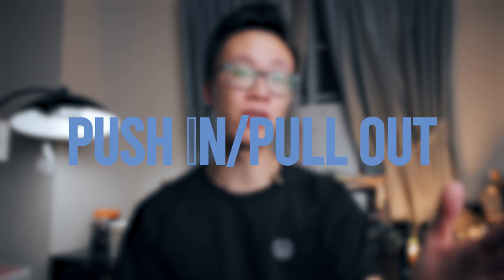First up, we have the push-in or pull-out shot, which is one of the most common and basic gimbal movements you can do. You simply have a subject standing stationary and you're walking up towards them or walking away in a straight line. I'm gonna put up two shots on the screen — you're gonna guess which one is gimbal and which one is handheld. Feel free to rewind the clips as many times as you need. Here we go.